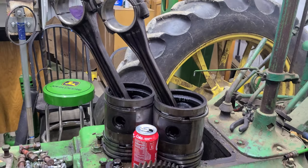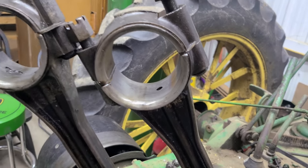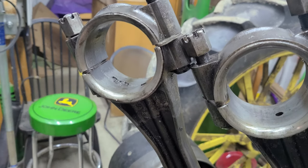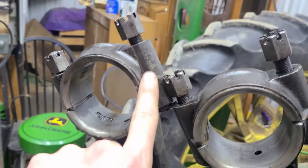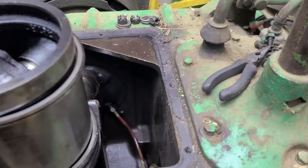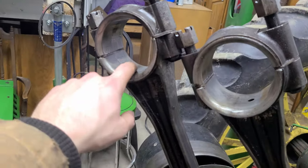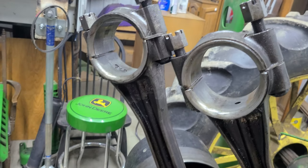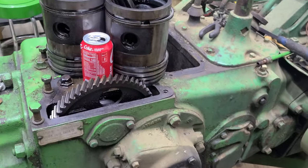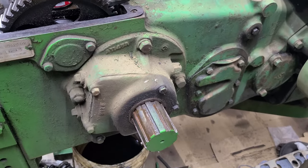Looking at the connecting rods, we have some bad news. One looks pretty nice, but the other — not so nice. These are babbitt bearings, not inserts — you can see that. I've got the shims here. Good news is the crank looks perfectly fine, so the babbitt did its job: this was damaged, but not the crank. I'm going to take the crank out now to check the main bearings.